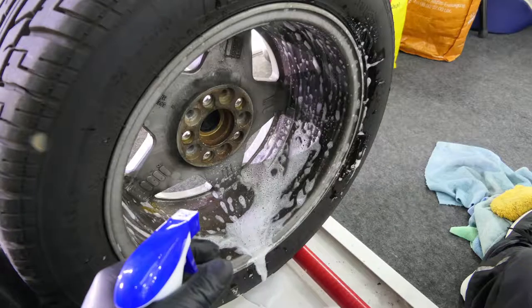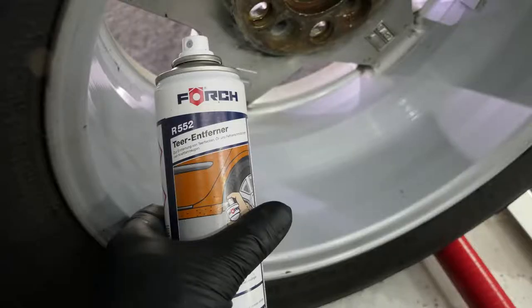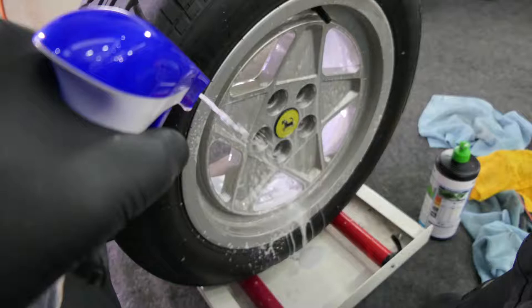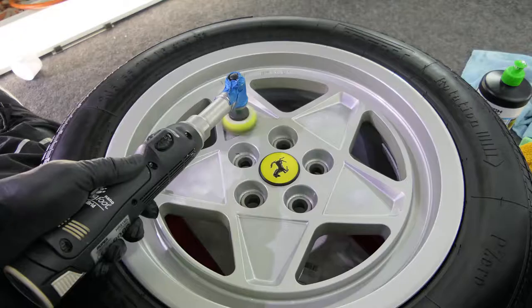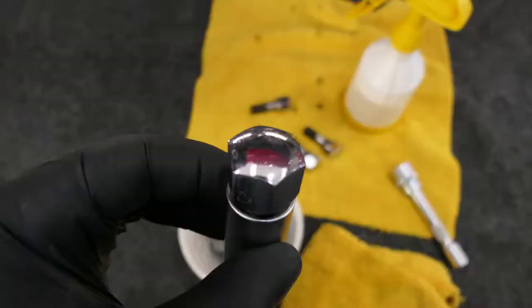The wheels were first thoroughly cleaned — old adhesive residue from balancing weights as well as tar removed — then polished inside and out, degreased, and subsequently coated with Gion Rim, a ceramic coating for wheels. We even polished the wheel bolts before mounting, then fitted the wheels by hand and torqued them according to manufacturer specifications.